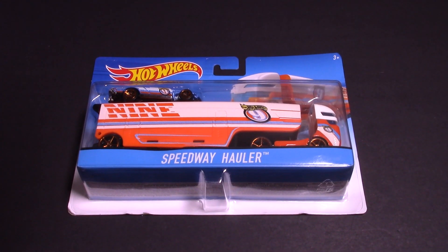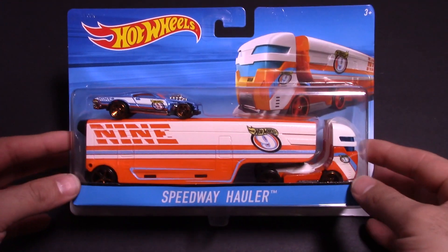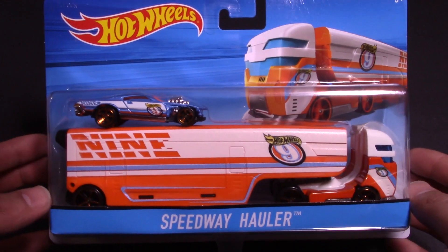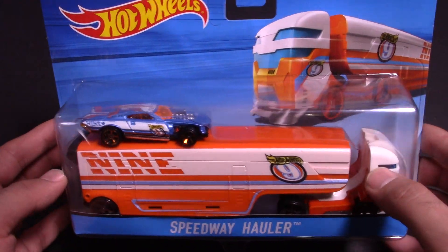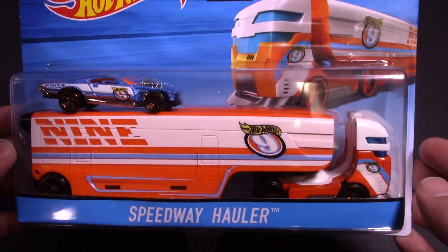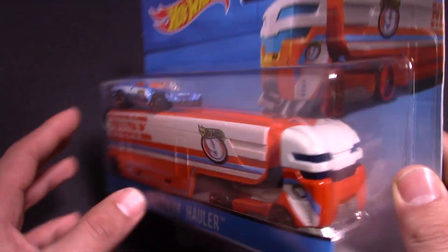What's up Hot Wheelers! This is our final contestant for the big race coming up tomorrow between these big haulers. Today we have the Speedway hauler — it's a nice fast-looking truck with an enclosed carrier on it. It comes with this cool fantasy car, and man this one does look cool. I'm excited to see this one up close.